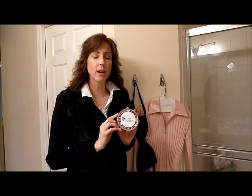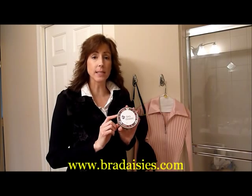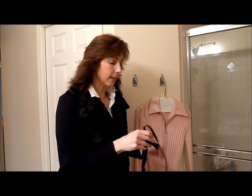Hi, Stacy here with Getting Organized Magazine bringing you our product of the week. Our product this week is Bra Daisies. It can be found at BraDaisies.com. This is a great tagging system for bras, lingerie, and dry cleaning.